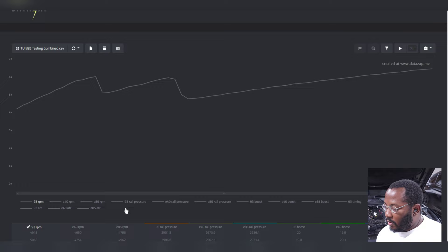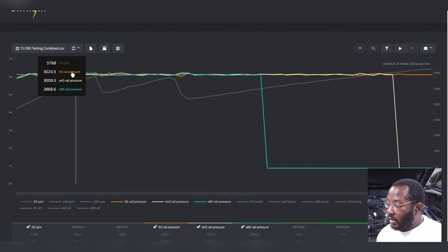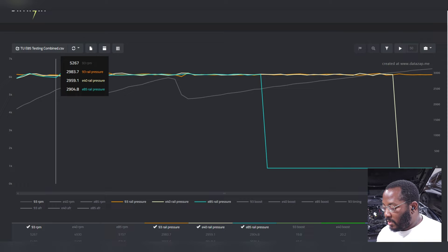First we're going to look at rail pressure. This is extremely important if you're running E85 — it's more stressful on your fuel system and you need a deliberate tune to avoid overwhelming it. In this case all of my rail pressure looks good, around 2900 to 3000 psi — exactly what you want in a good flex fuel tune. If you're having issues above a certain ethanol level, the tuner needs to address it. A real flex fuel tune should let you run full E85 and pump gas and switch back and forth whenever you want.